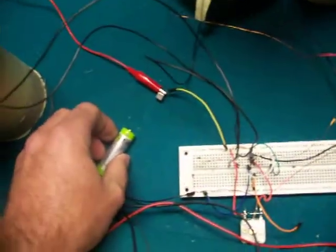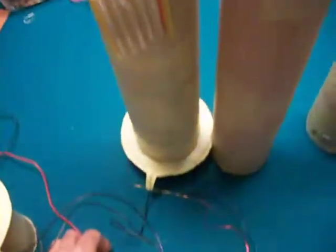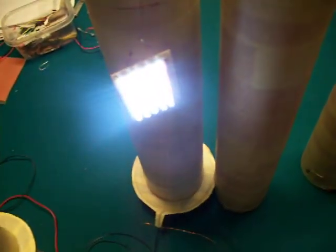I'll be using an AA battery. Now look how bright the lights come on.